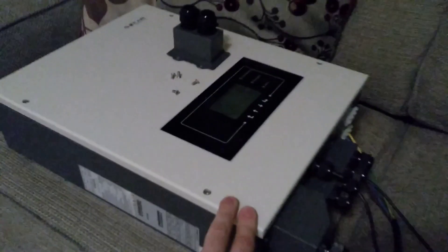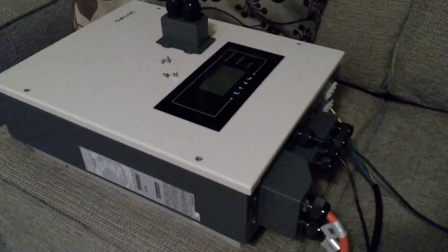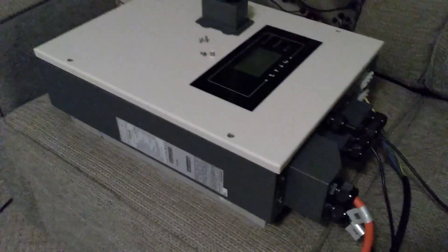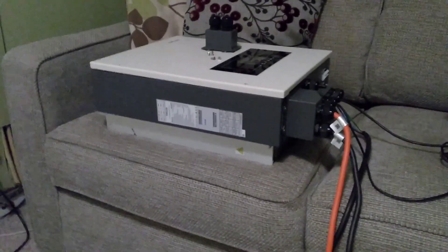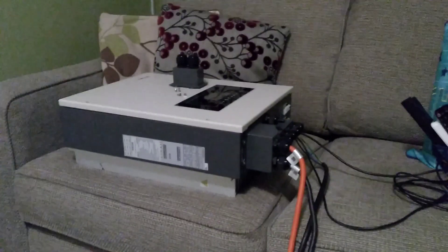There are some big capacitors in here, so before I connect it up I need to pre-charge them using some resistors, otherwise there'll be a big jolt as there'll be a huge inrush current. So I'll charge it up with this bunch of resistors I've got here just to pre-charge the caps, and then I should be able to push the plug on there and hopefully that will work.